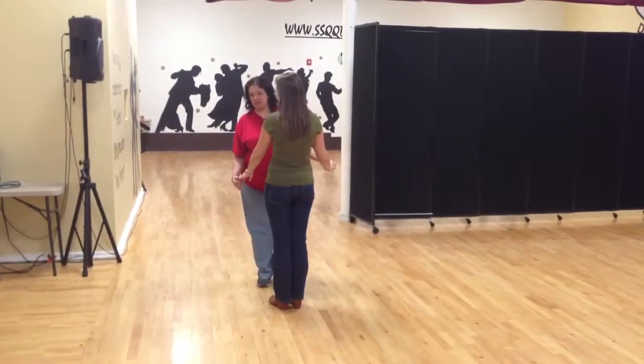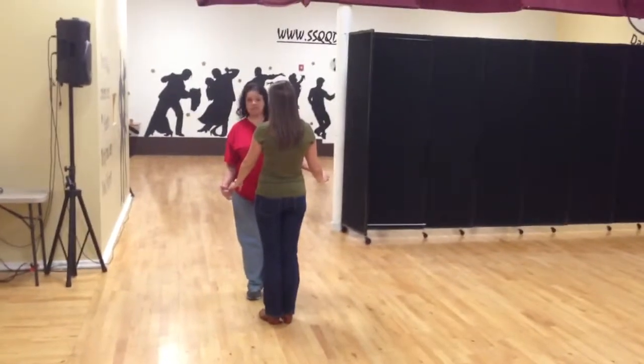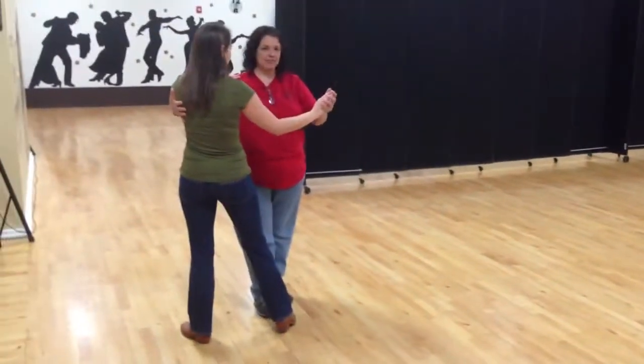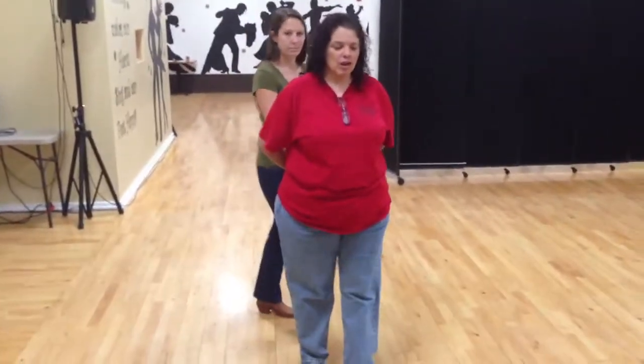What we did was a handshake and then putting her into a sweetheart so that you can get out. So we're going quick, quick, slow, moving forward. I have space because I'm not going around. I'm just going to go quick, quick, slow.